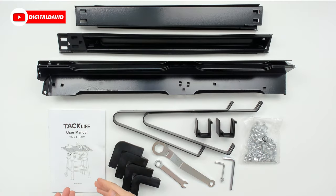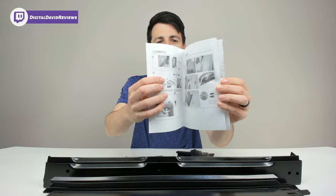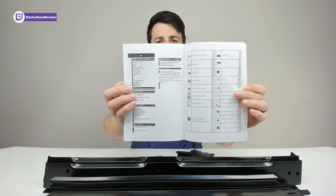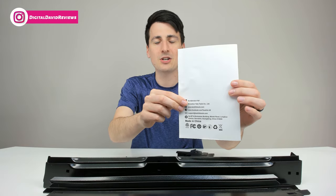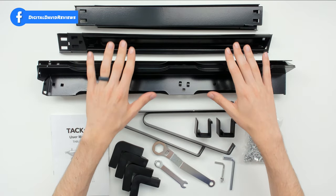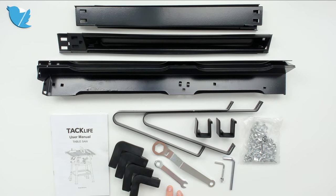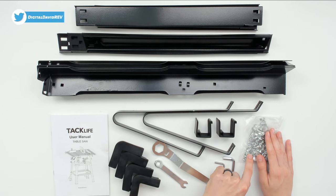Here's some of the package contents. First up, we have our user guide and manual right here, complete with step-by-step setup instructions, walking you through complete installation and assembly. They also have their contact information on the back if you ever have any questions. We have a lot of parts for the stand right here that the table saw will rest on. We have some select tools as well, and a bag full of nuts, bolts, and washers.